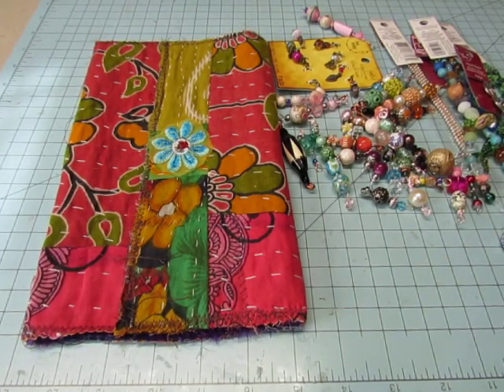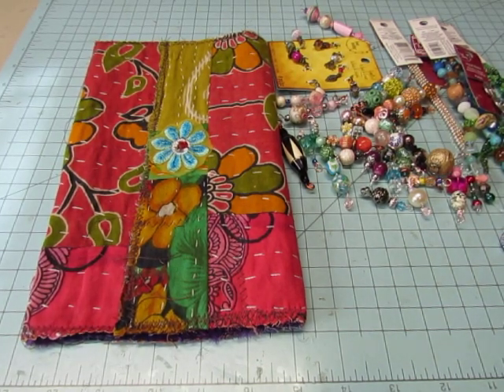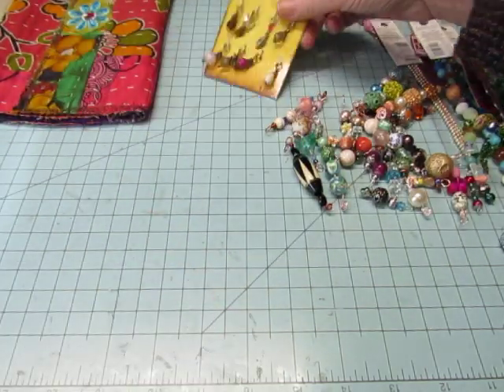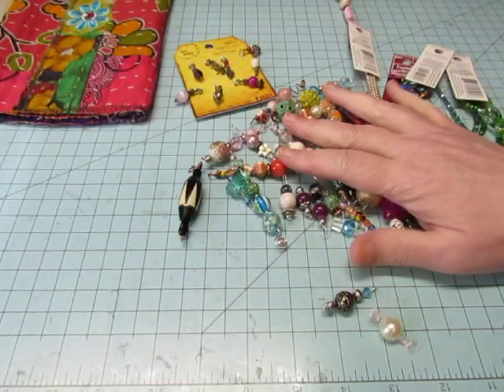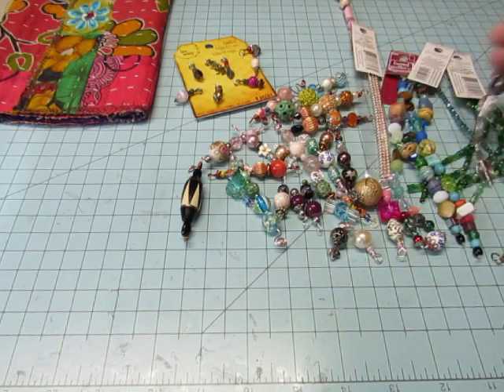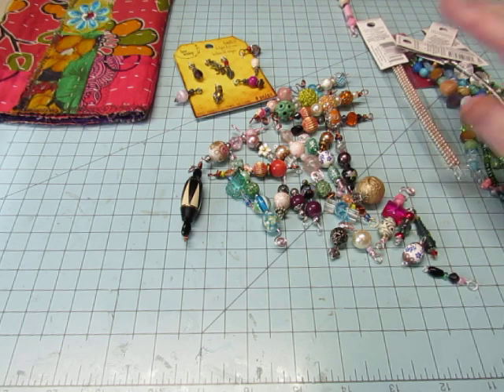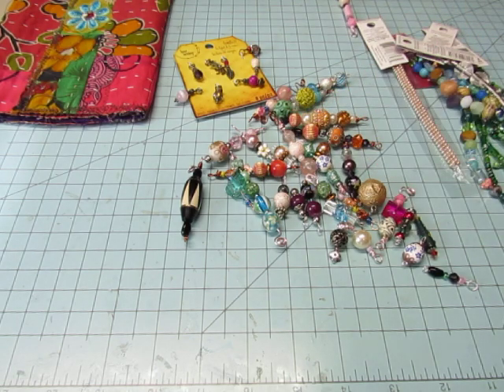Hello everyone, it's Diane. I wanted to show you the other thing that I did while I was on vacation that I forgot to talk to you about yesterday. I took my beading supplies with me. I kind of haven't been beading — I've been avoiding it, making charms and things for a while.